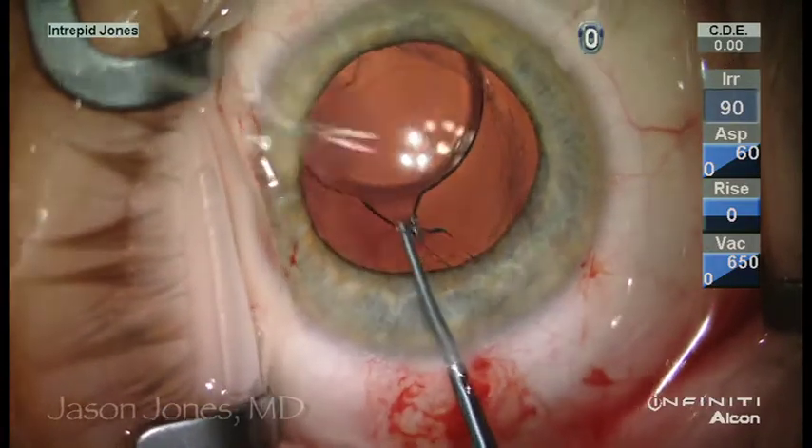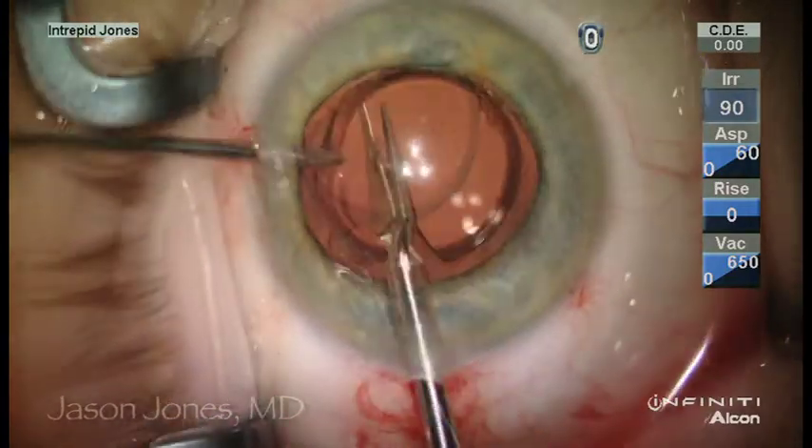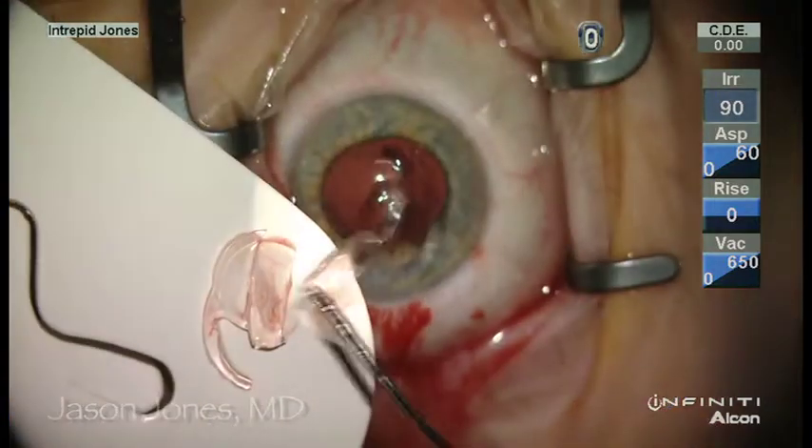The lens is then removed in a similar fashion using a trisection technique to maintain a similar wound structure and size.